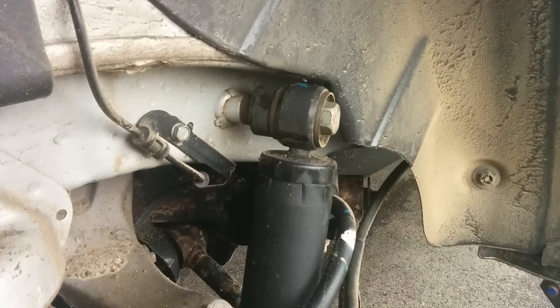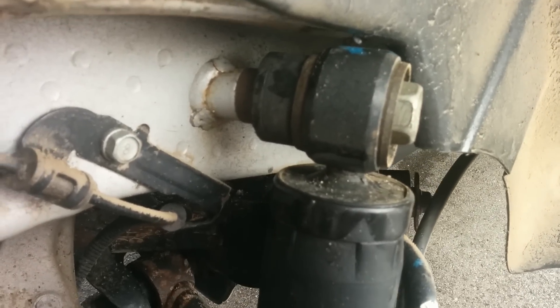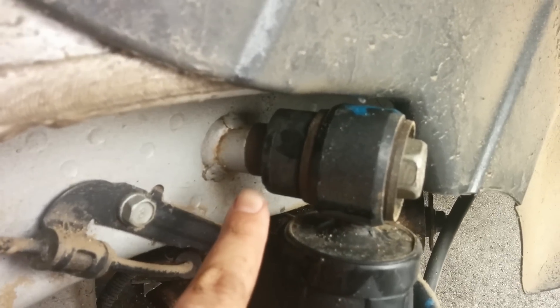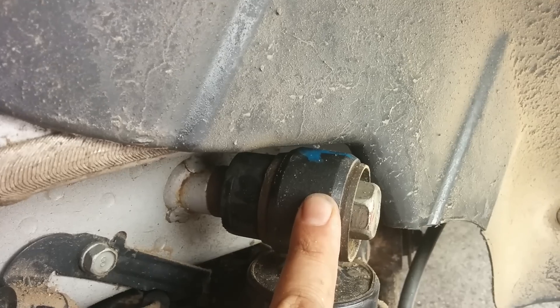But if you look closer, what you'll notice is that this shock isn't really being held in by anything at all. On the left, what you see here is the bushing — the shock bushing has removed itself from the inside of the shock.